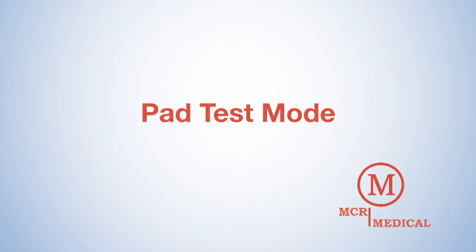Wondering if it's time to replace your Preston Professional AED training pads? Finding out is easy with the unit's pad test mode.